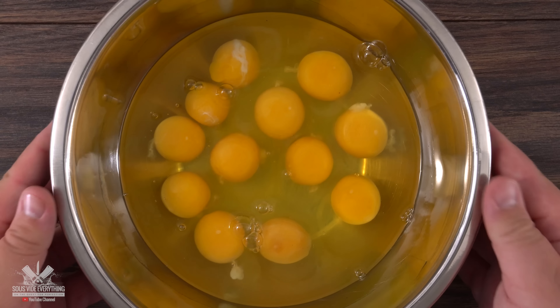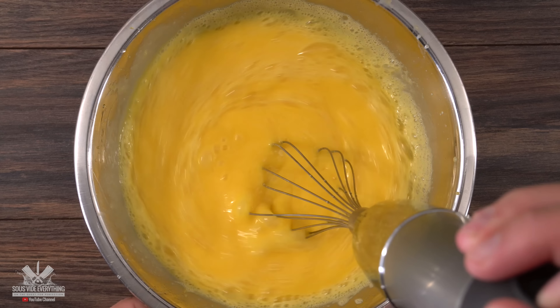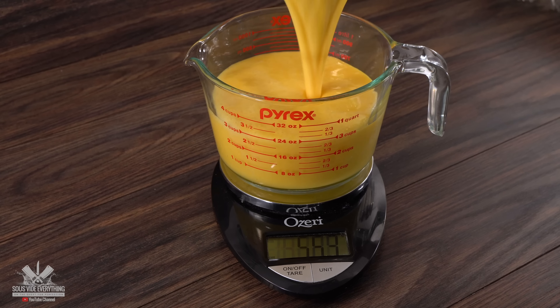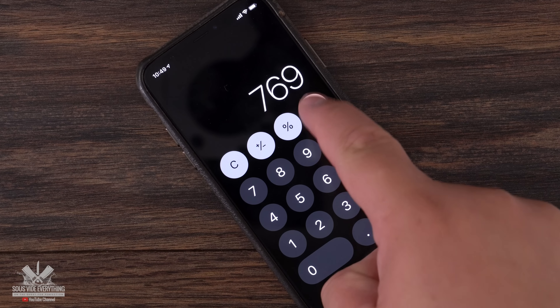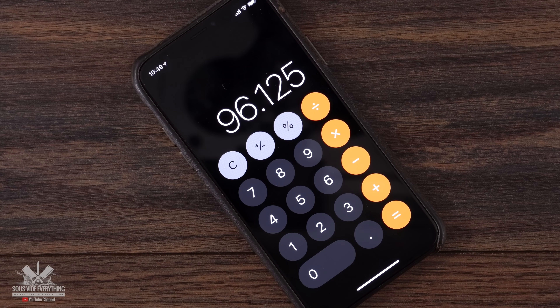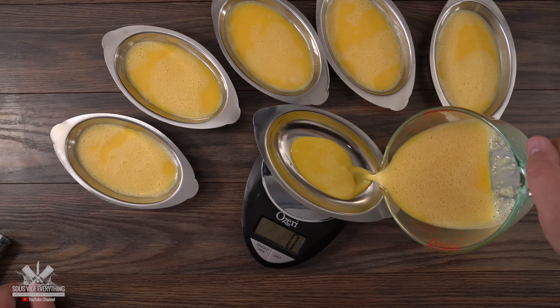These are 12 fresh eggs which I got from my sister-in-law. I beat them well with a hand blender until they were all combined. Once I was done I found out the total weight — 769 grams. Since I'm doing eight batches I divided that by eight, and the total was a little bit over 96 grams. Using that number I split the batter into eight different containers.